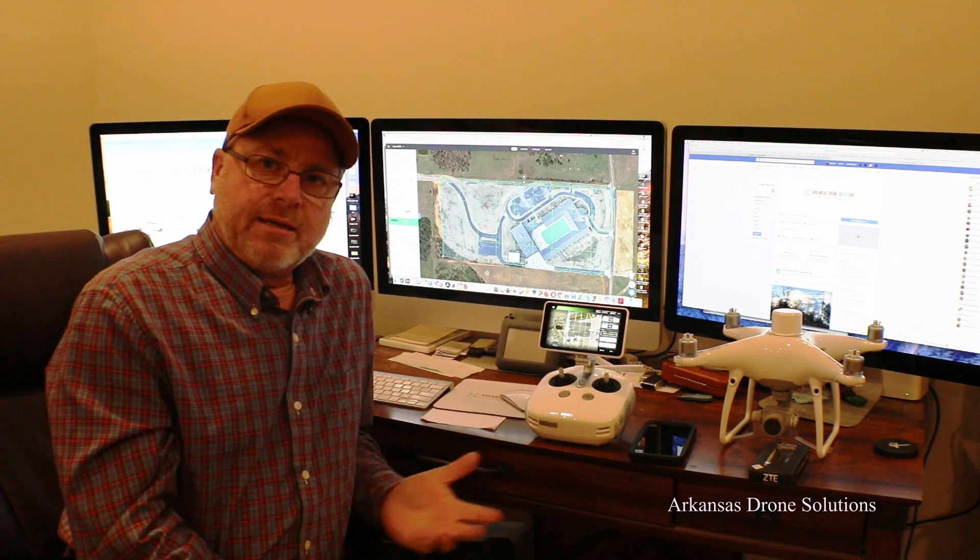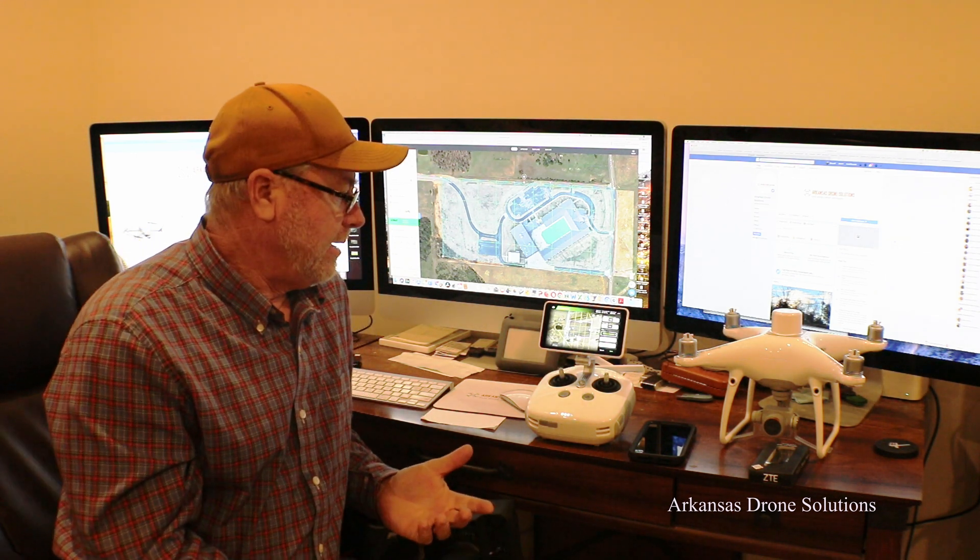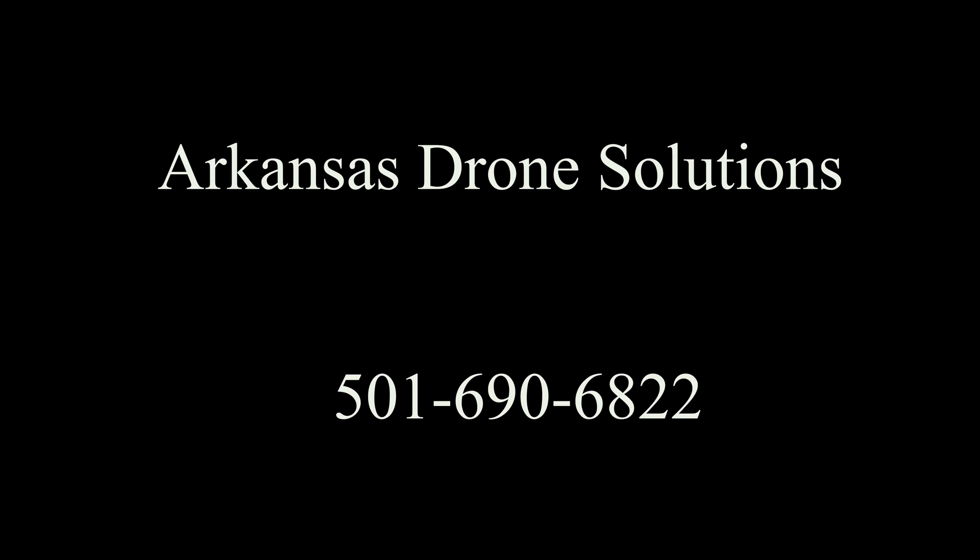So if you're needing an RTK unit, give me a call. I'm at Arkansas Drone Solutions. I sell these and I'm trying to learn as fast as I can to get the information out there. Appreciate it. Bye, thank you.